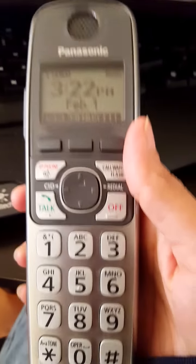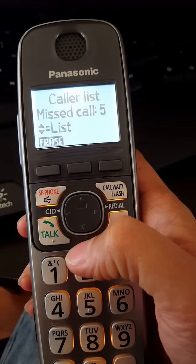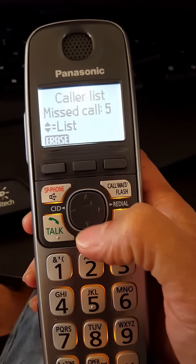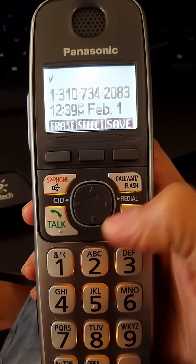On a Panasonic phone. To block a number — today I got a call, one of these telemarketing fraudulent calls that keep calling. This is the last number that came through; I'd actually already blocked it,